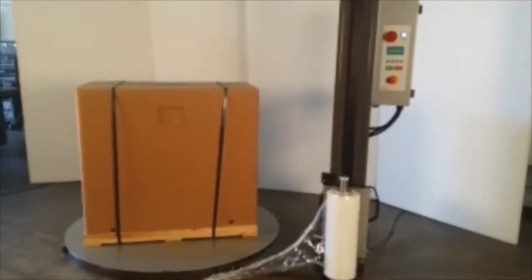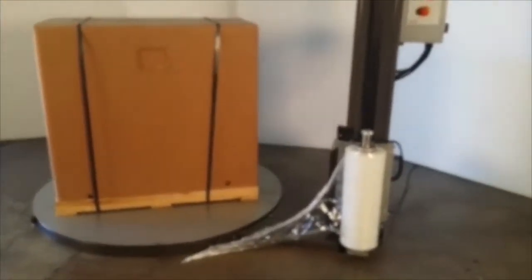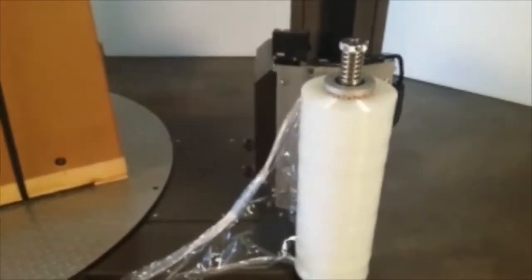This is the PP981 Pallet Stretch Wrapper with a 3,000 pound capacity turntable, photo-eye to seek the height of the pallet load, and a mechanical brake stretch system. It features a touchscreen control panel that allows the operator to set the top and bottom wrap count.